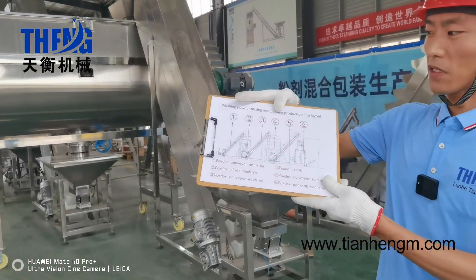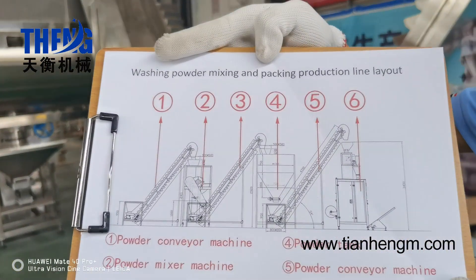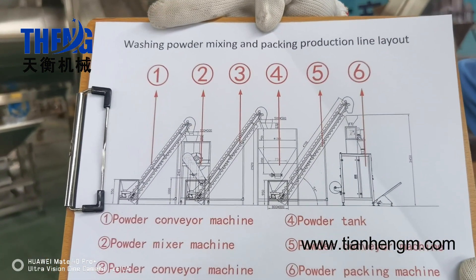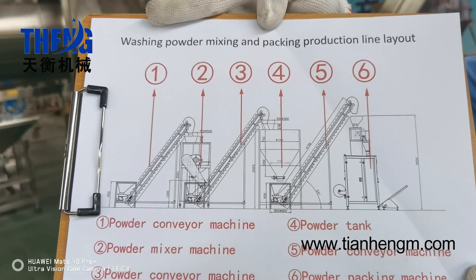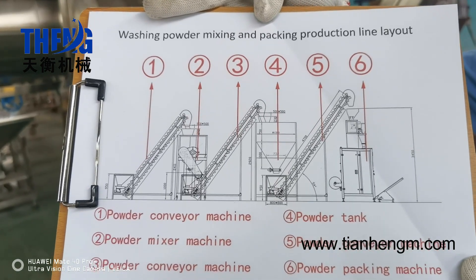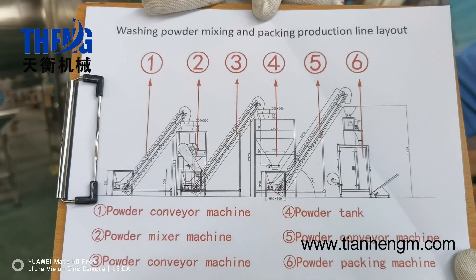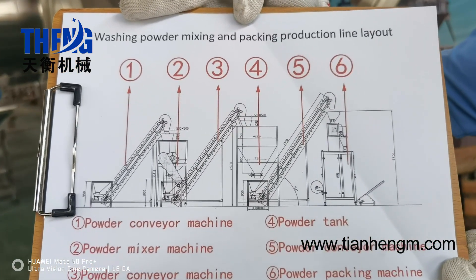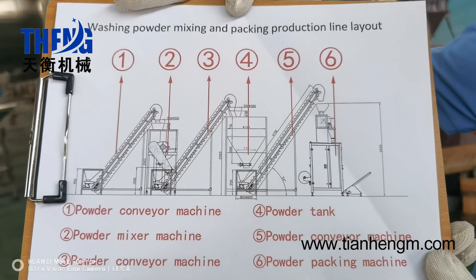Firstly, let's focus on here. This is a layout of the washing powder mixing and packing production line. It consists of the powder feeder machine and the powder mixing machine, the powder tank and the powder packing machine.